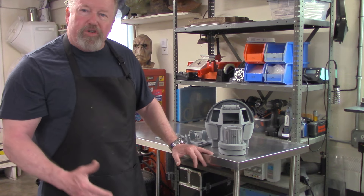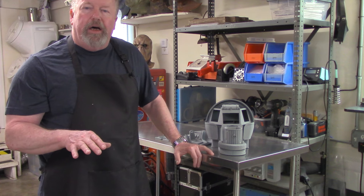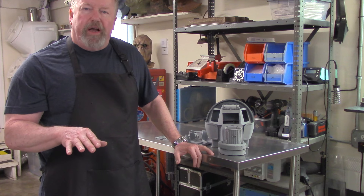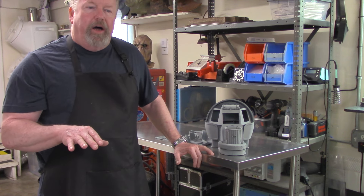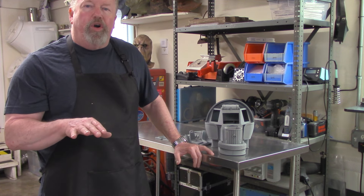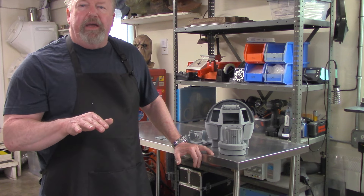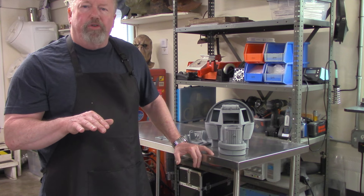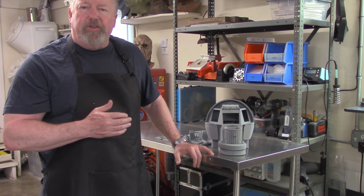I'm going to wrap up this video. I'll have some descriptions and links about where to order this. You can go direct to AK Miniatures to order the model — you can complete your order right there and it'll be shipped directly from AK. We want to thank Dream Studios and Chris Adrian for designing this really nice iconic piece.